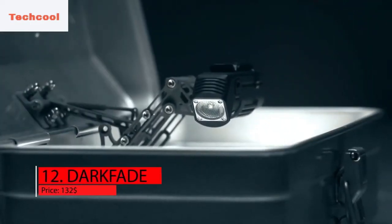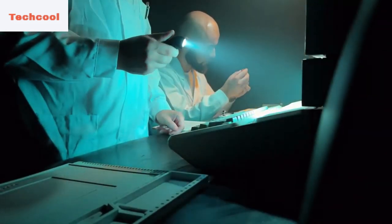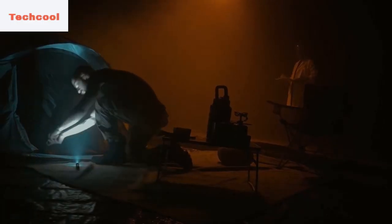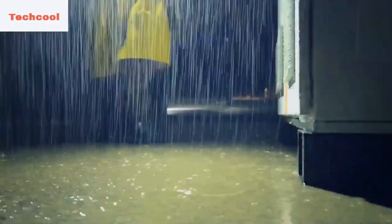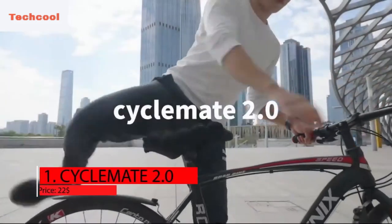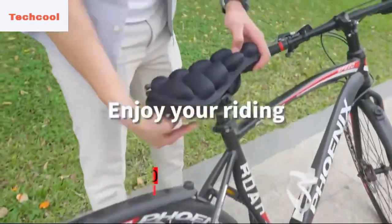The Dark Fade flashlight is a revolutionary light because it always provides the perfect amount of light without blinding or confusing you. It also fits in your pocket and can be clipped onto your belt, ensuring that the light shines in the desired direction at all times. If you place it on the ground, the LED is nice to look at. The Dark Fade is built with a lens that is actually 200 micro lenses put together, and uses Samsung's finest LED, creating the most supple light conceivable. The charger is also built into the Dark Fade, so any USB-C cable can be used. Purchase the Dark Fade flashlight right now for just $132.